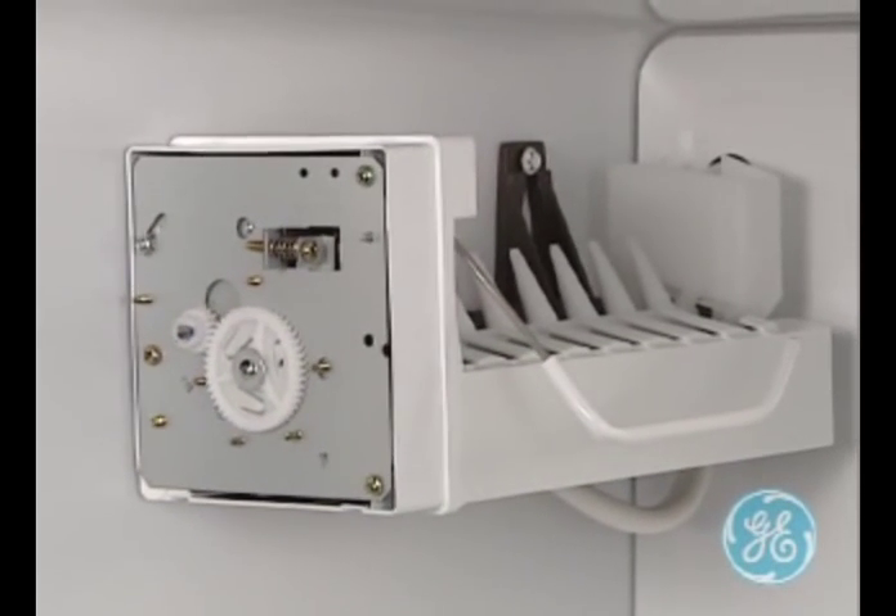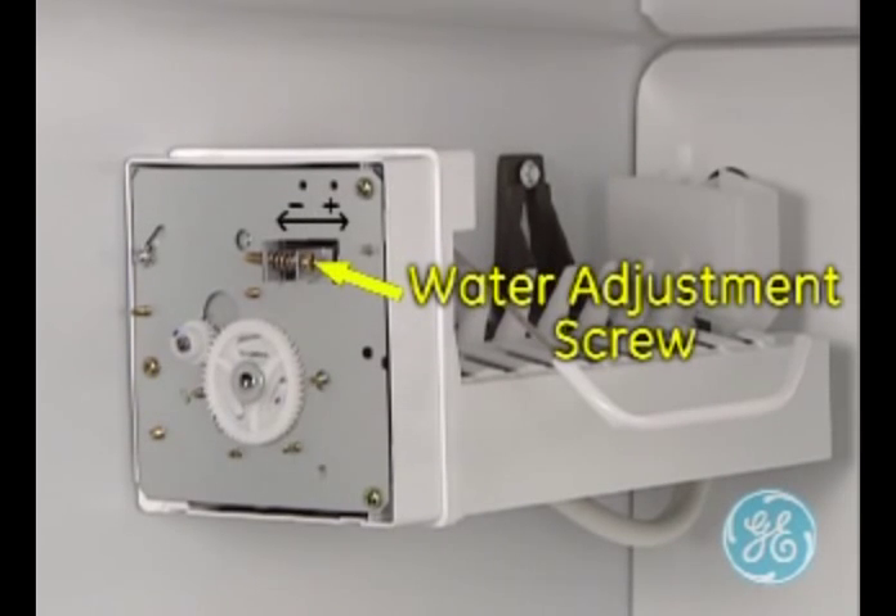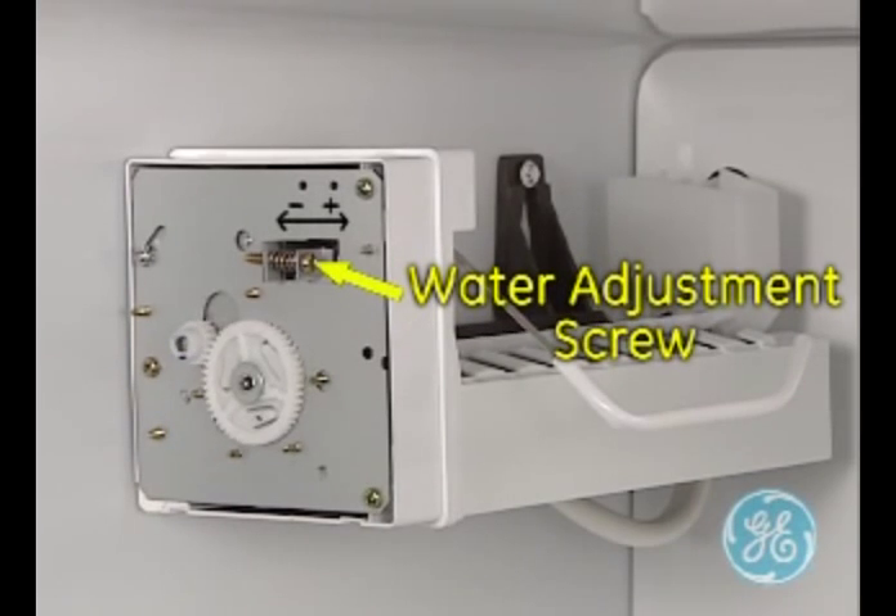Also note the adjustment screw utilized in the event of low water pressure in the customer's home. You will see corresponding plus and minus arrows to indicate which direction to turn the screw to increase or decrease the water level.